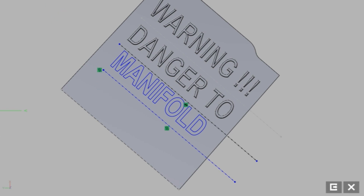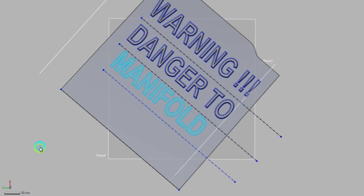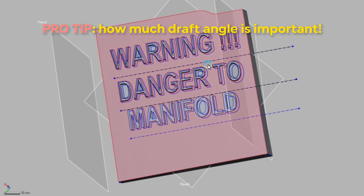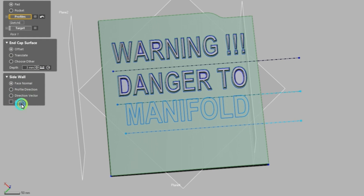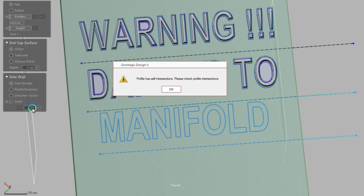This brings us to step one of designing your stamp: what should my draft angle be? One thing that's really important with stamping metal is you need to have a draft angle with your stamp. You cannot have your extrusion be directly up and down at 90 degrees — if it is, the metal will get stuck and you're not going to be able to pull it off the stamp.